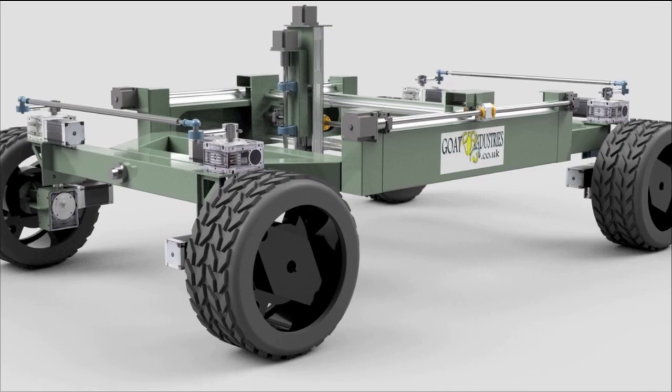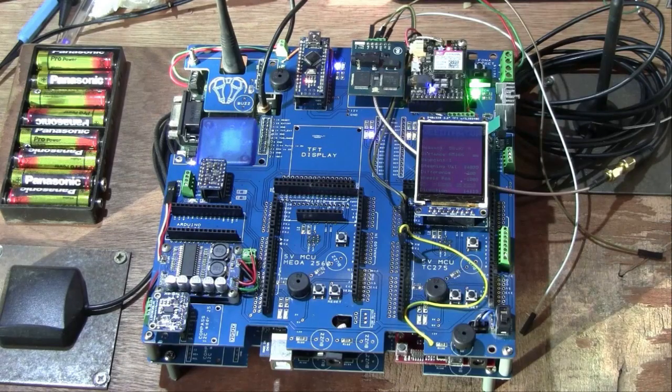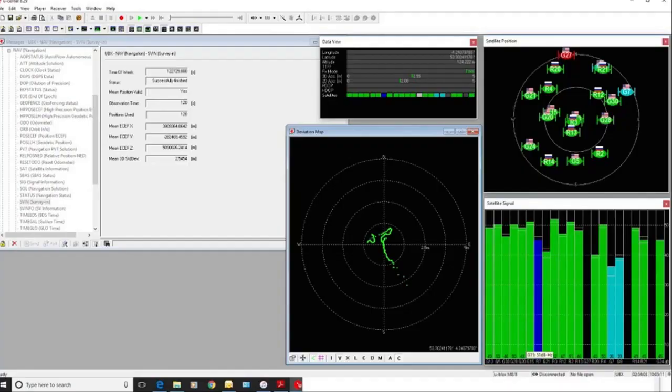The Weedonator is the world's first open-source autonomous weeding machine for small farms. It uses a simple but powerful Arduino-type control system to perform super accurate GPS navigation.